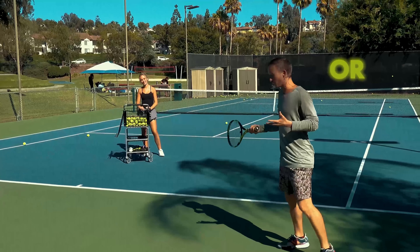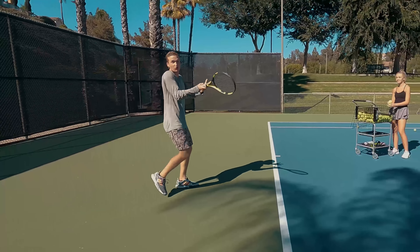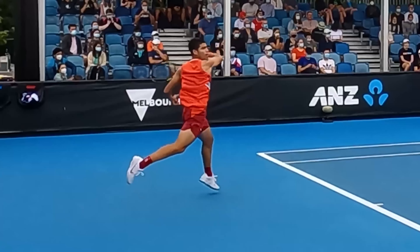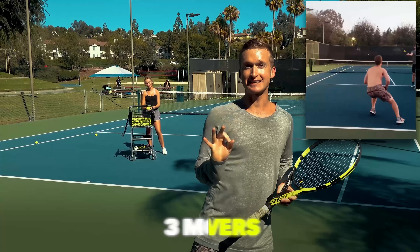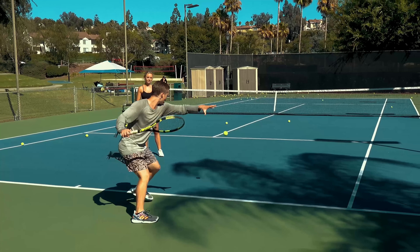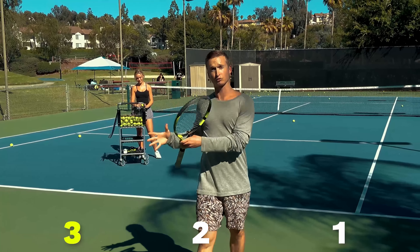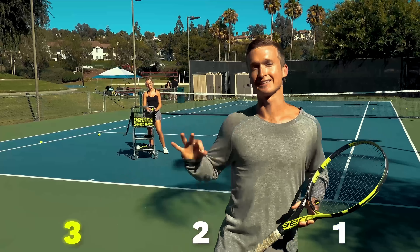Does your forehand feel tight or weak right now? Are you frustrated with trying so hard on your forehand but not getting that effortless pop and that ability to confidently dominate like you deserve? In today's video, we're going to cover the three most powerful levers that you can tap into on your forehand. And by the end of this video, by mastering all three, you're going to be able to unlock massive power and force when you accelerate. So we're going to start with lever number three and finish with the number one most important lever.